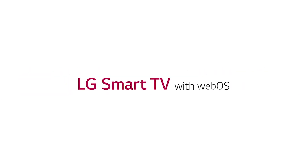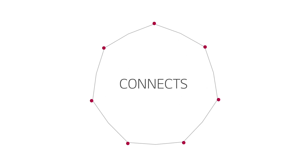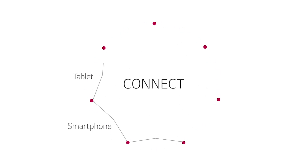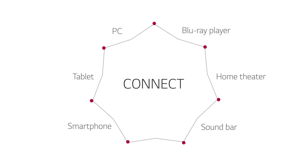Part of what makes LG Smart TV with WebOS so smart is the way it connects with other devices — everything from a smartphone or tablet, your PC, and of course a Blu-ray player, home theater system, or soundbar.